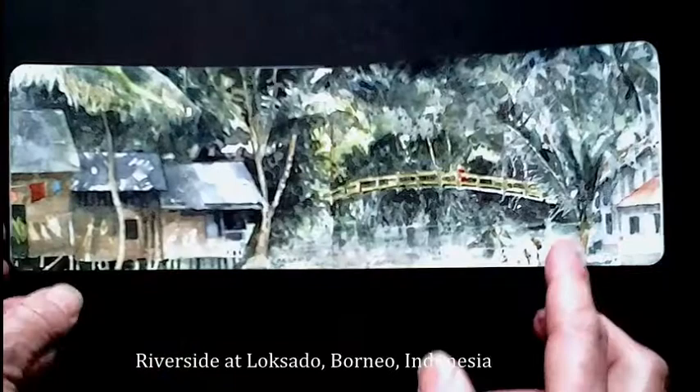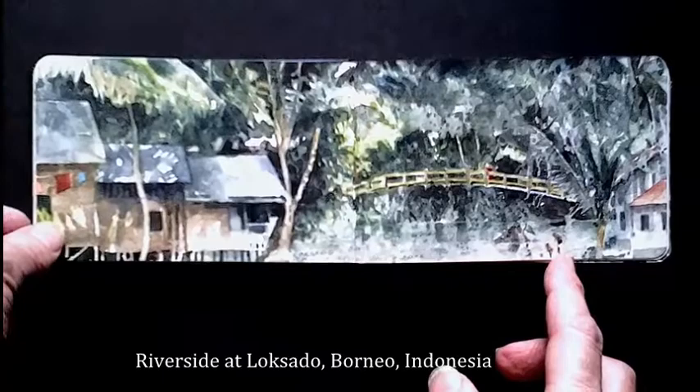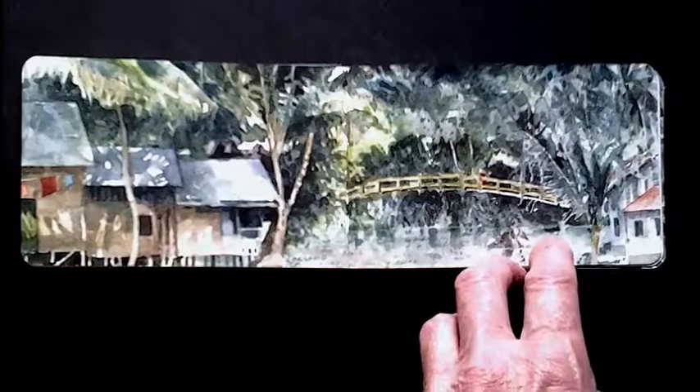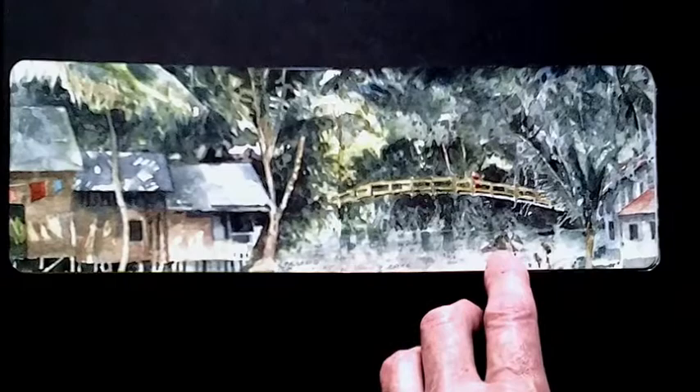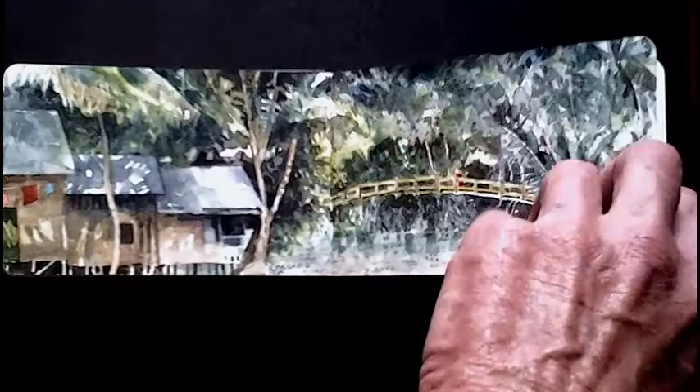I pretty well finished talking about this one in part one on this sketchbook, except to add that I did all those very small watercolors in two sittings — I came back the next day at roughly the same time in the morning so as to get the same sort of light effects, or shadow effects really. I already mentioned about the masking.